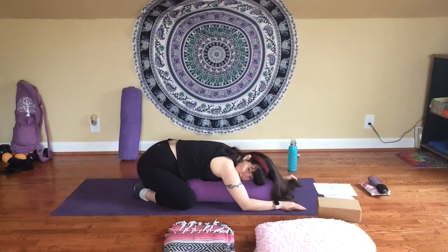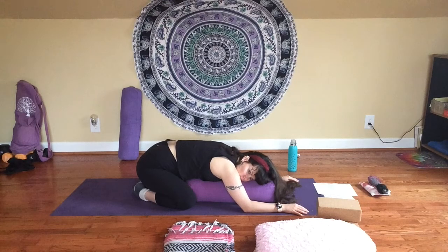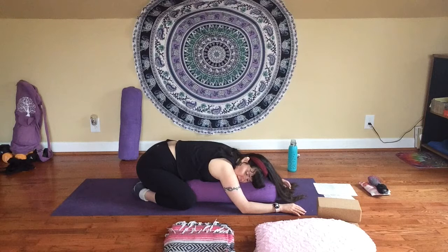Maybe coming back to your intention if that feels good to you, or anything else you feel like you need here. Maybe just give yourself the space to slow down, to just be — embracing and falling in love with the stillness of the moment. Embrace not needing to be running off and doing something right now. Less than a minute left here. See if you can relax even deeper.